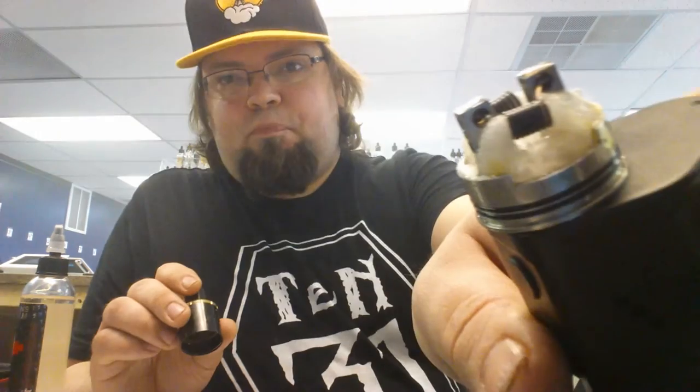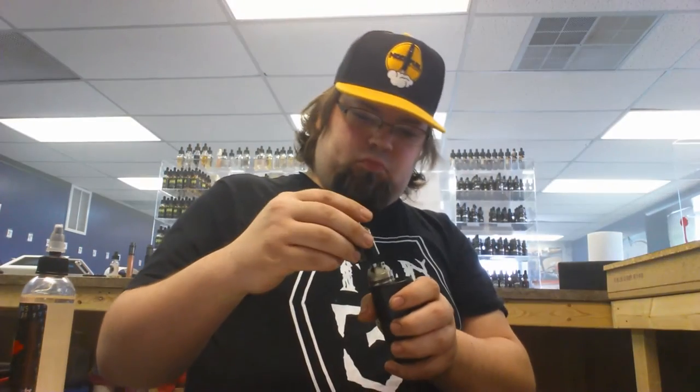I decided to break out the Temple, which everybody knows is a cloud comp RDA — not really meant for flavor. I did eight wraps, just bare simple dual coils, running at 130 watts.